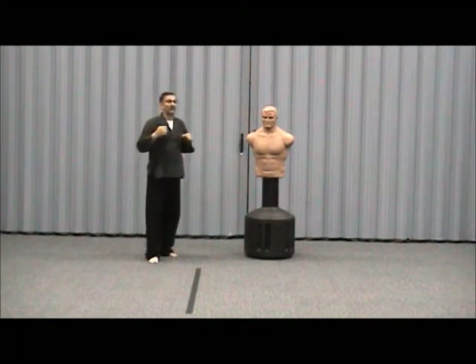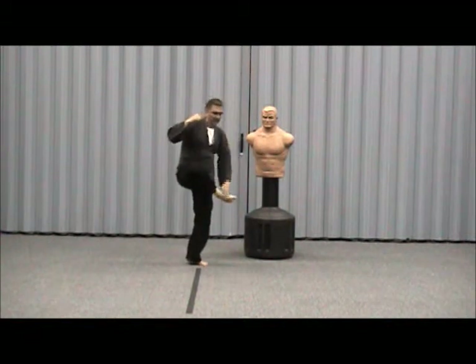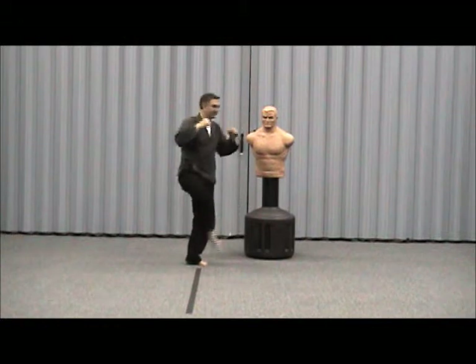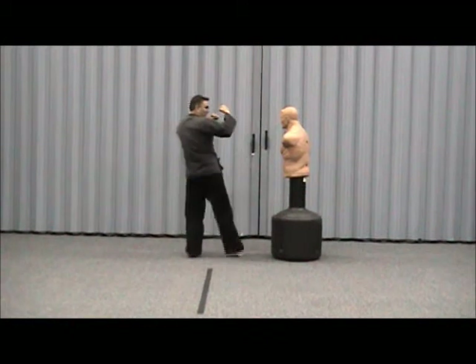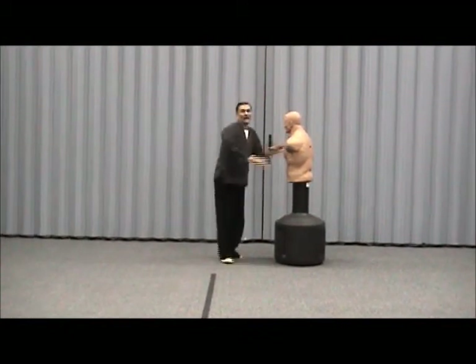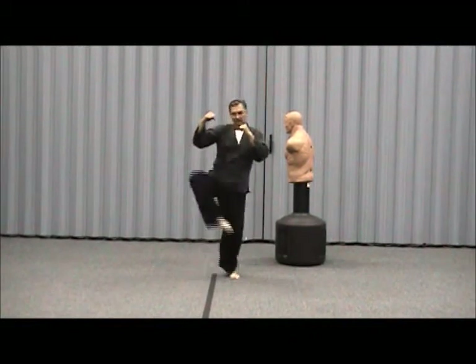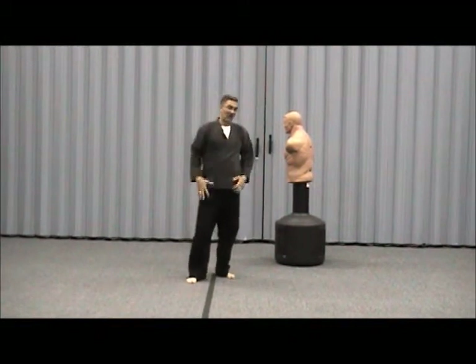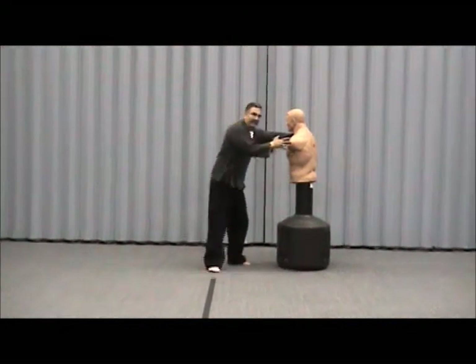There's an inverted roundhouse that I really like. You lift your foot up, keeping with that same portion of the leg, and it comes like this — right up underneath their block. They've got their hands up and it comes right up underneath. It's hard to do because your leg is in an unnatural position, but it's a great one.